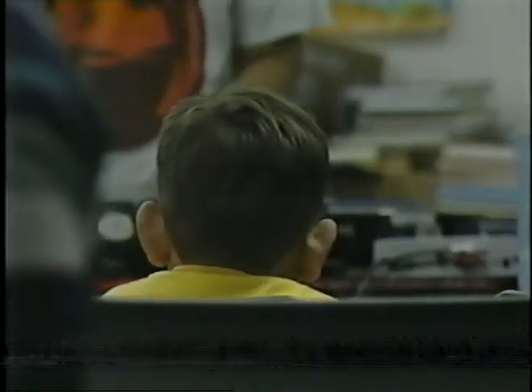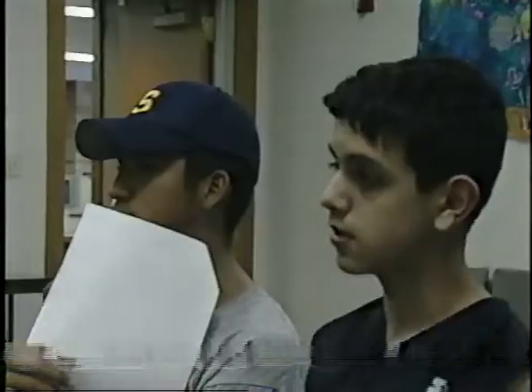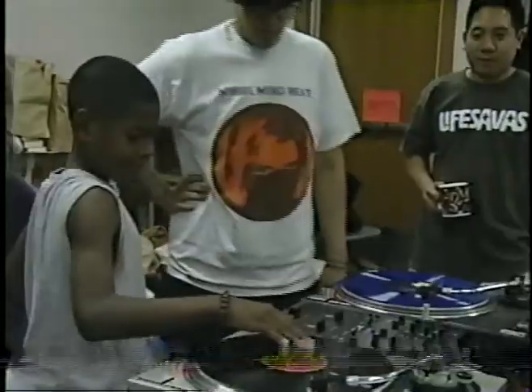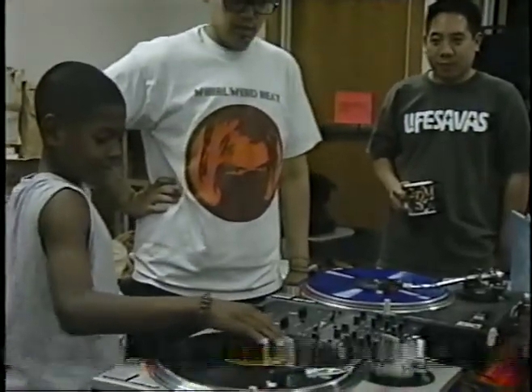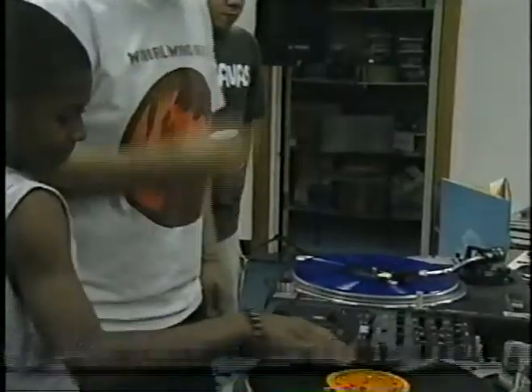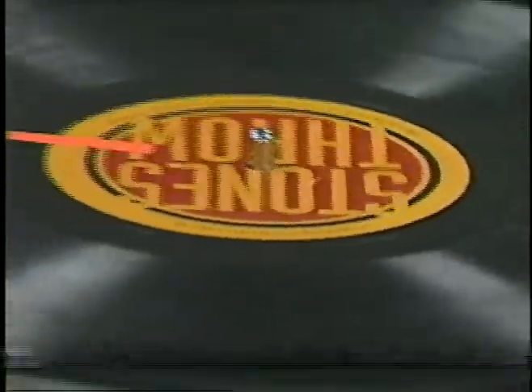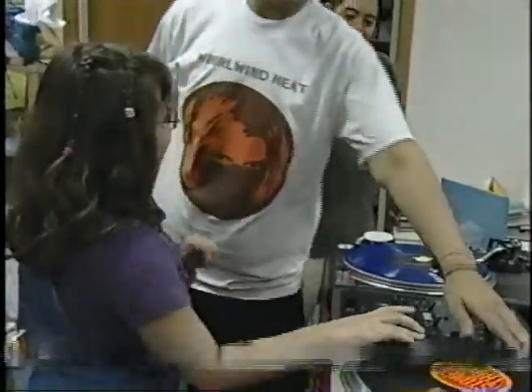Forget the rules about being quiet at the library if a scratch school is in swing. These kids are learning how to spin music, match beats and vinyl scratch, courtesy of DJ Jester and DJ Klassen.